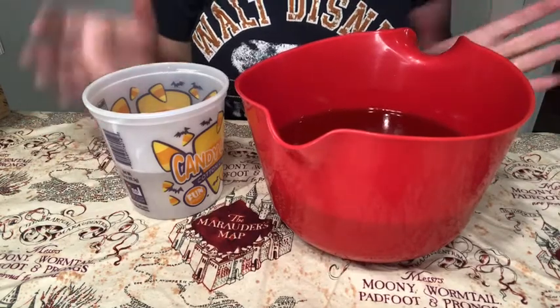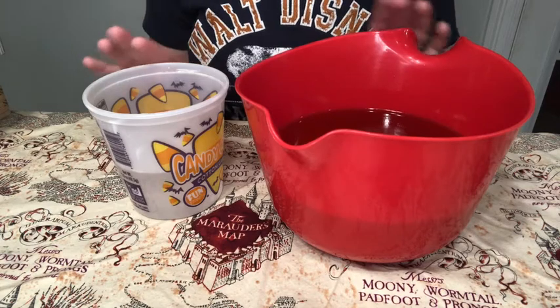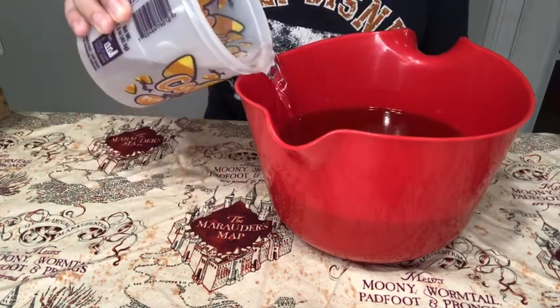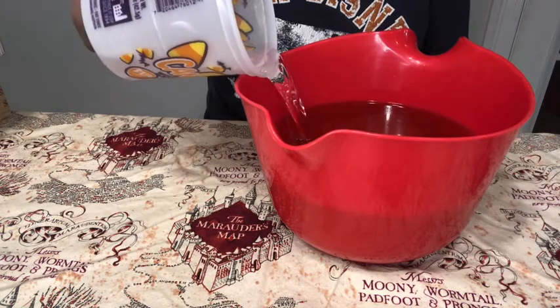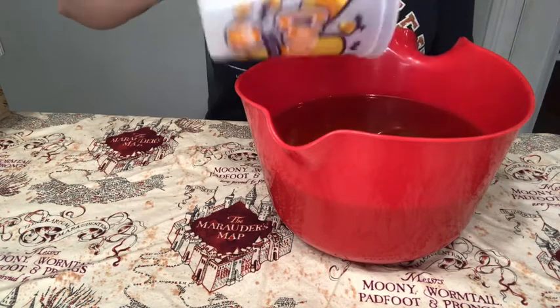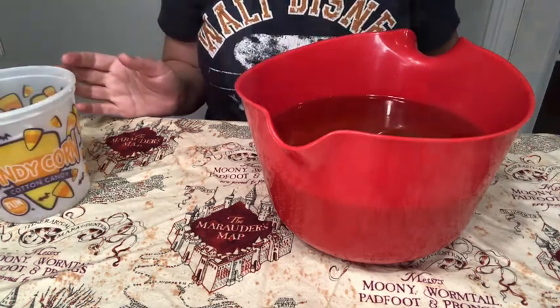If you have been around for any soap tutorials at all — mine or anybody else's — you know the first thing you have to start with is oil, lye, and water. You pour your lye water into your oils and then you can stir it by hand if you have a lot of muscle strength, or you can use a stick blender to stir it all up.